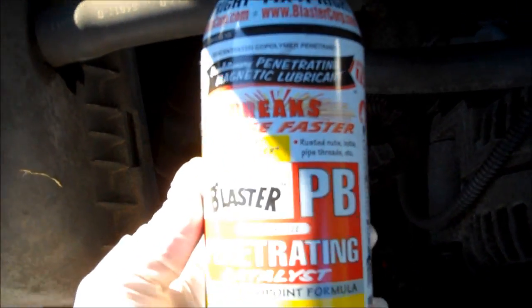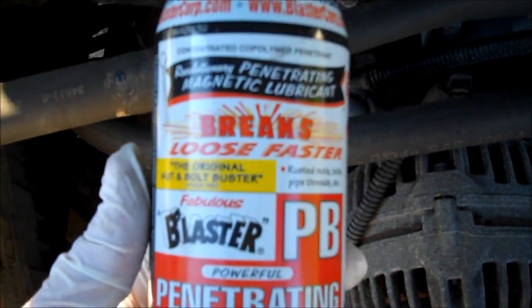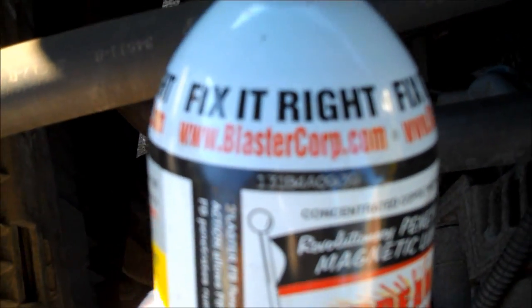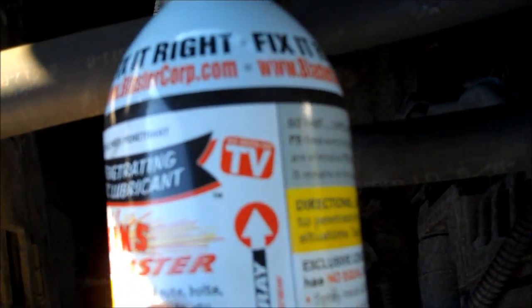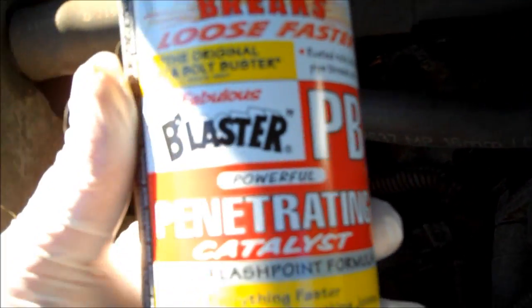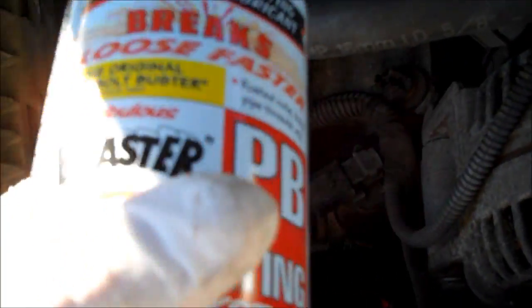I hit all four bolts with some PB — Fabulous Blaster penetrating catalyst. I'm not sure what PB stands for, but it's good stuff. It's an anti-seize penetrant lubricant, and it works like a champ. Anytime I'm wrenching on exhaust bolts they tend to seize up, and this has been in there for about nine years, so a little lubricant goes a long way. Use whatever you prefer, or use nothing.